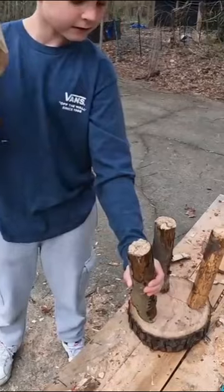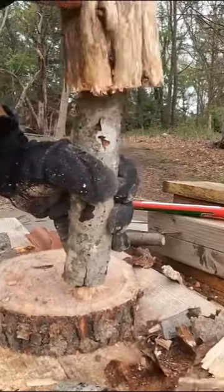Then all you have to do is hammer the legs into the seat. Thank you for watching and please hit like and subscribe.